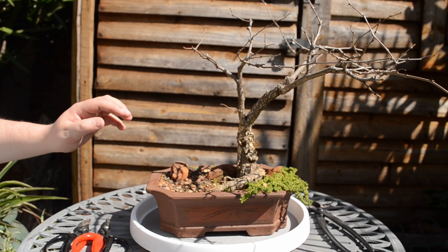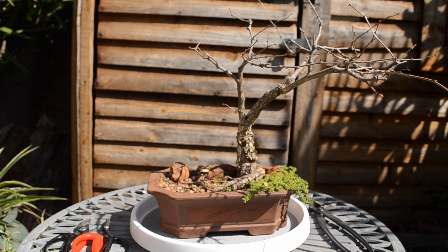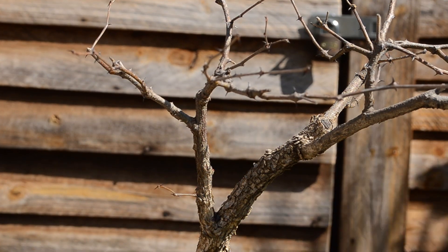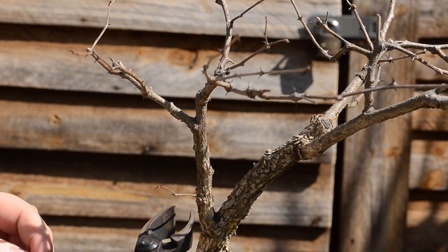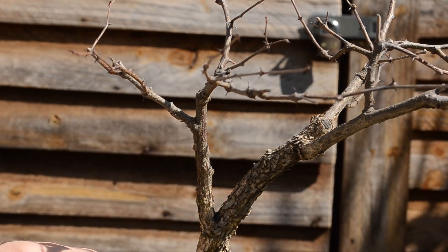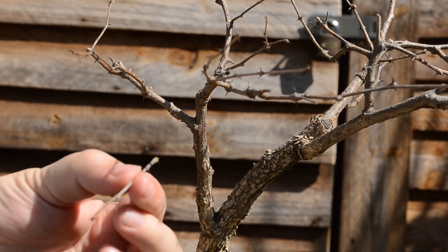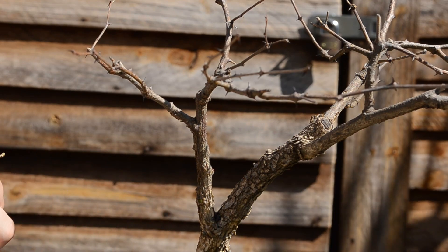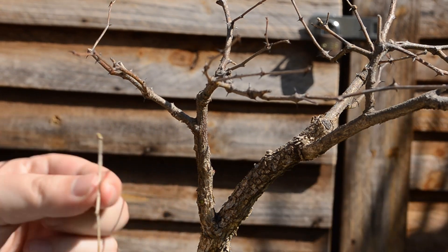The first tree that I'm going to prune is this Monkey Thorn. Let me bring you guys in closer. The first branch I'm going to take off is this lower branch over here — it's too low and I don't need a branch this low. Just taking it off. Acacia trees have thorns on them, so make sure you dispose of the branches that you take off in a bag or something so that no one can step on them.